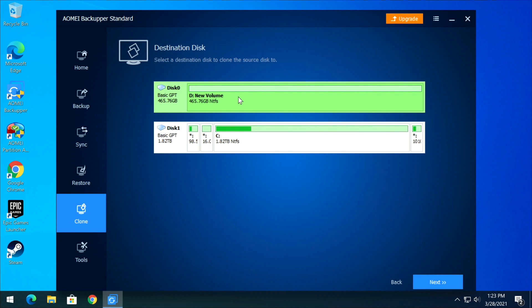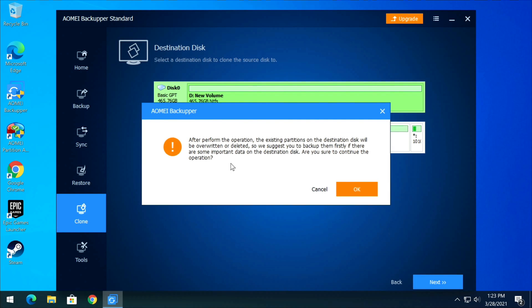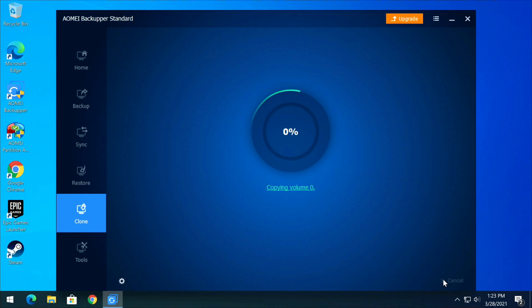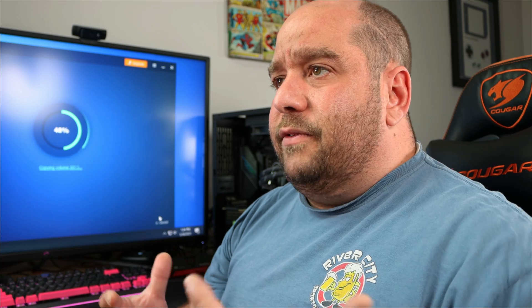Now that we've selected the destination disk — the blank disk — click Next. It warns you that the destination will be wiped, but it's a blank disk, so click OK. This confirms the 1.82 TB drive is cloning into the 465 GB drive. If the data doesn't fit, it'll tell you here. Click Start Clone. Depending on how much data you have, this could take anywhere from under two minutes to about 10 minutes.